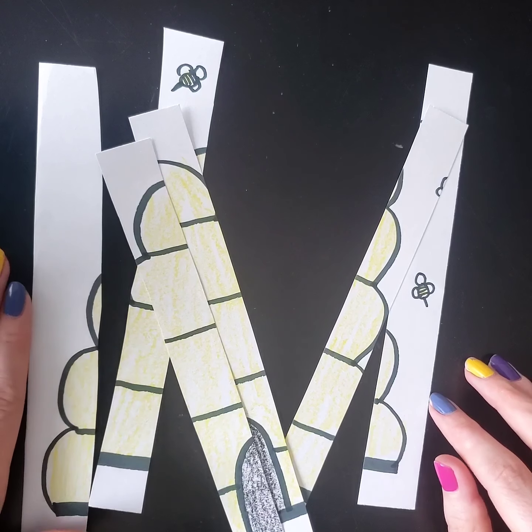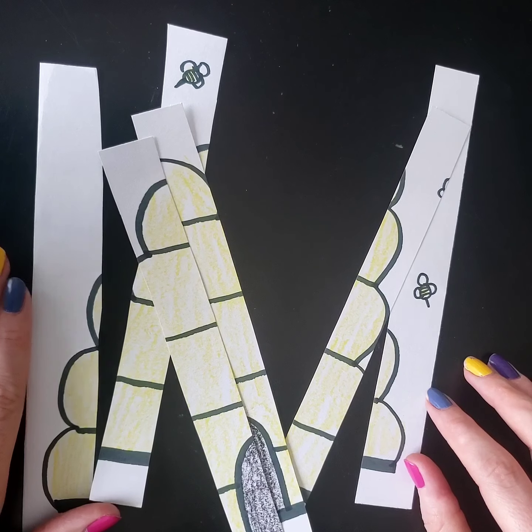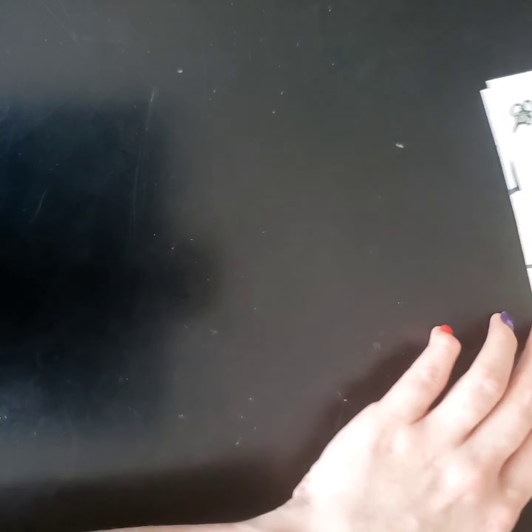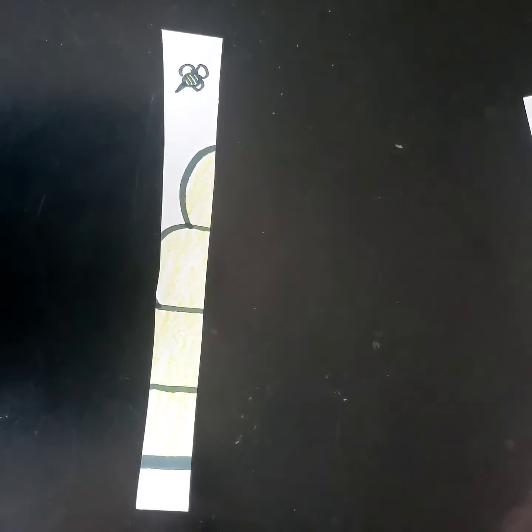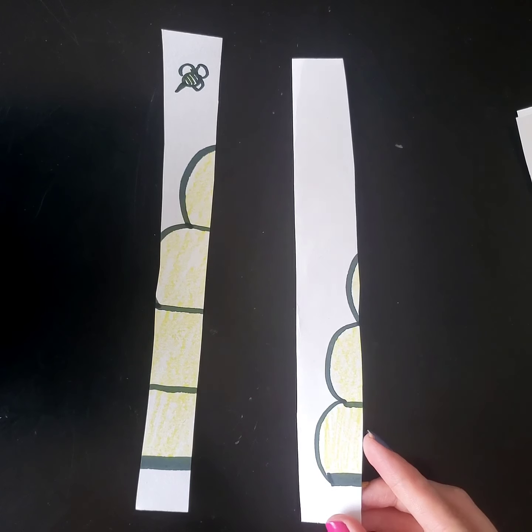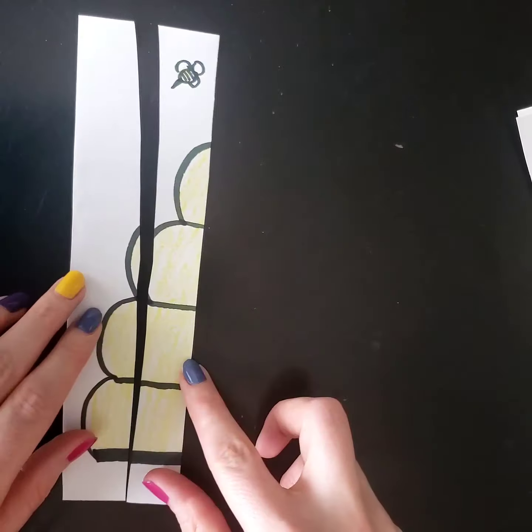Now my job is to see if I can put it back together. I have to see if I can put all of my pieces back together to look like my picture. I think this one goes on this side.